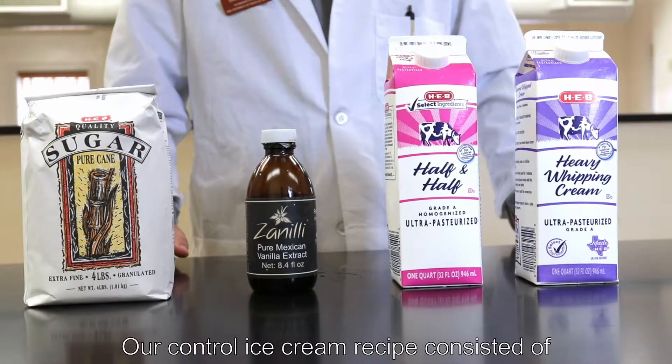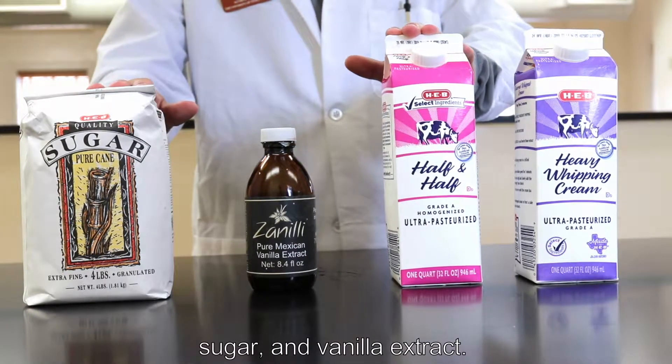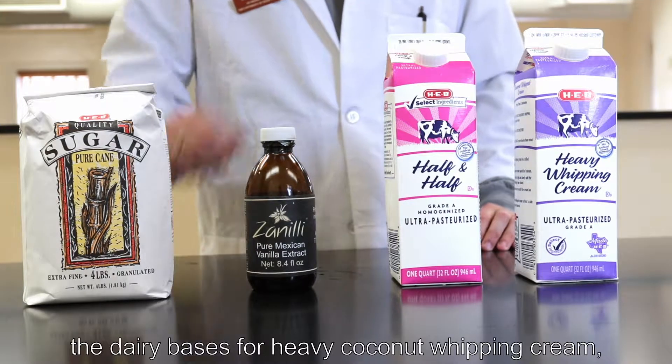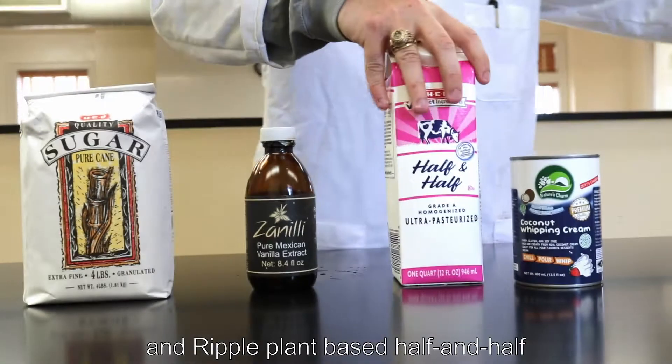Our control ice cream recipe consists of heavy whipping cream, half and half, sugar, and vanilla extract. The changes that we implemented include substituting out the dairy bases for a heavy coconut whipping cream and a Ripple plant-based half and half.